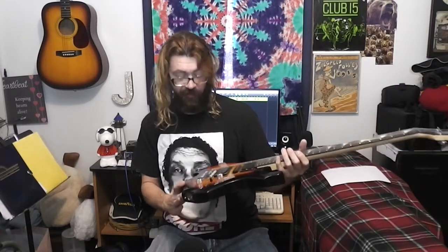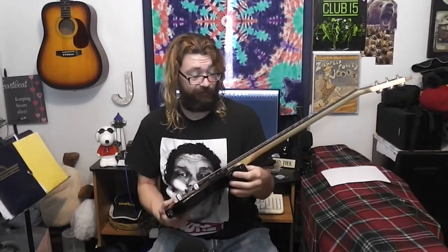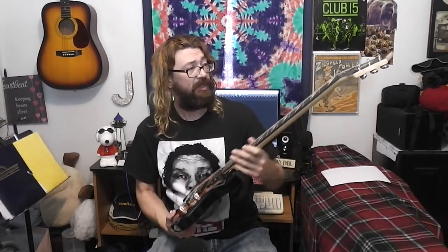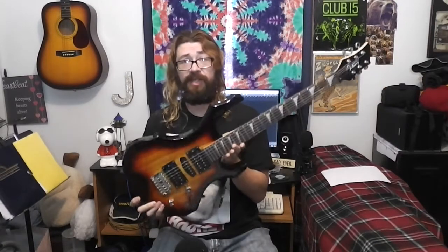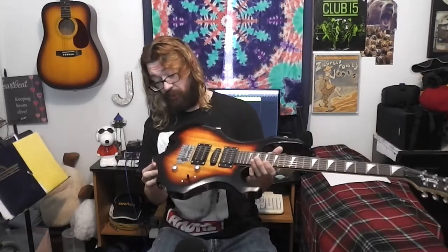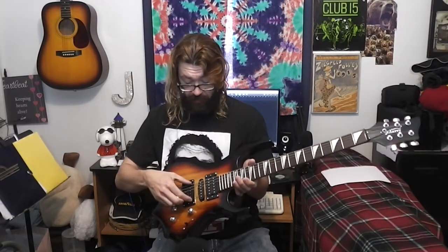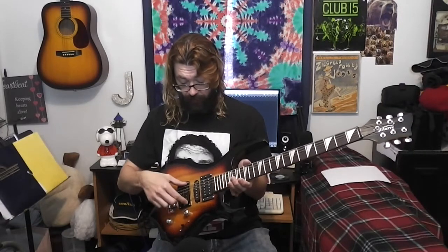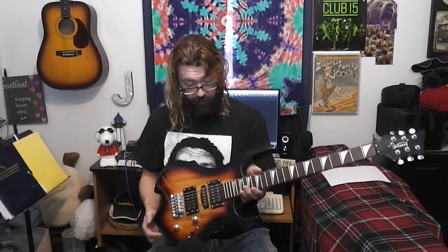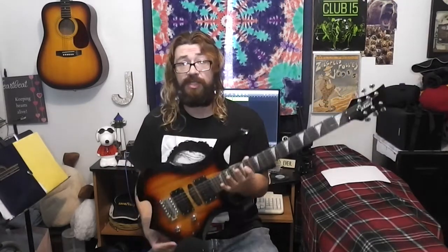It looks like there was some attempted intonation — it's not just straight across. But I'd have to take a look at it later to see how well intonated it is. For $100, that's a good-looking guitar. I'll of course be doing a review. I'm probably going to film it in a minute without adjusting or changing anything — just tune it up and see how it works.